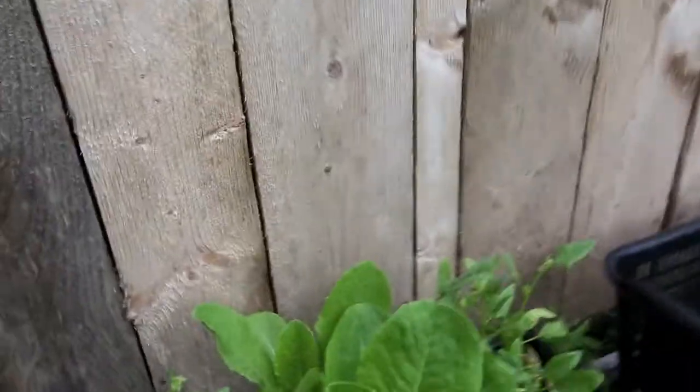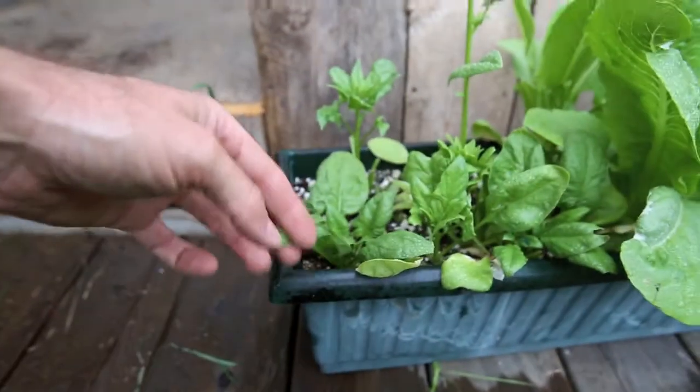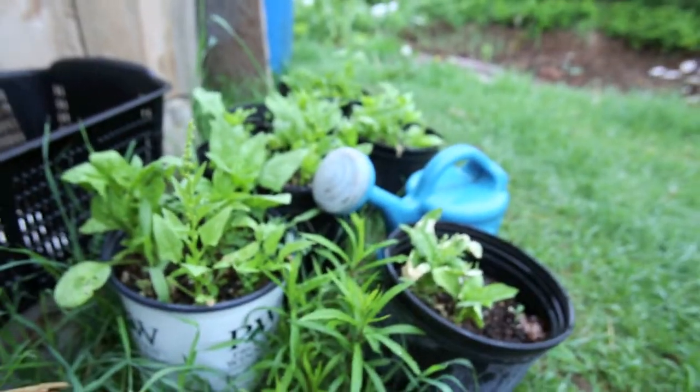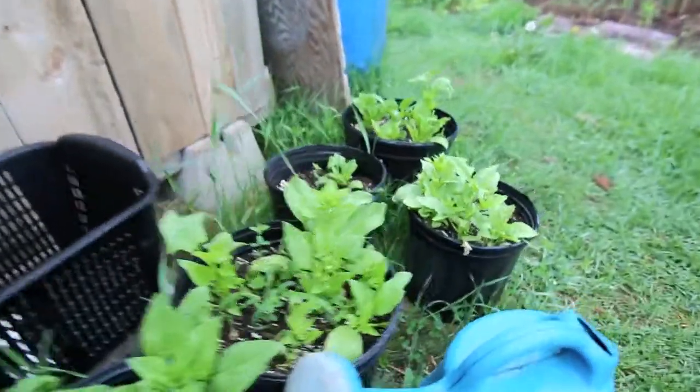I'll show you what I had in the greenhouse that I actually had to take out because everything was wilting. I took all these guys out. Here I've got a nice big romaine. I've cut this spinach already once — it's already starting to go to seed because it was too hot in there. And here's some more of the spinaches I've been cutting.